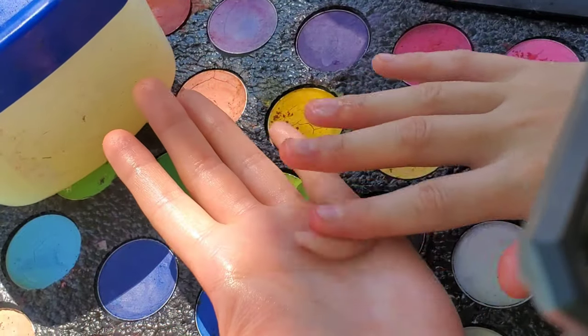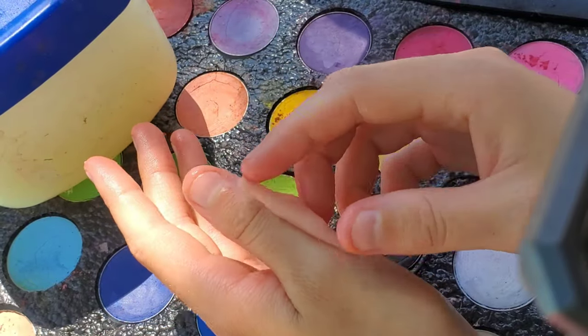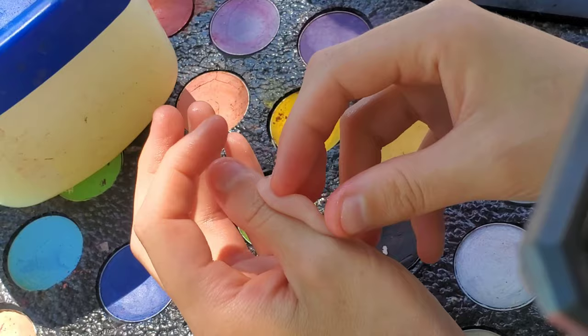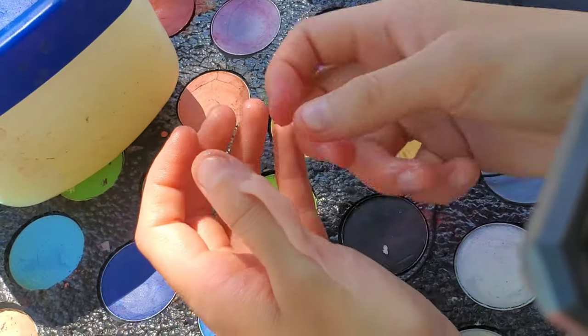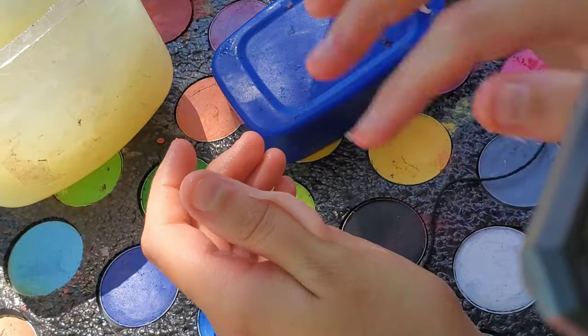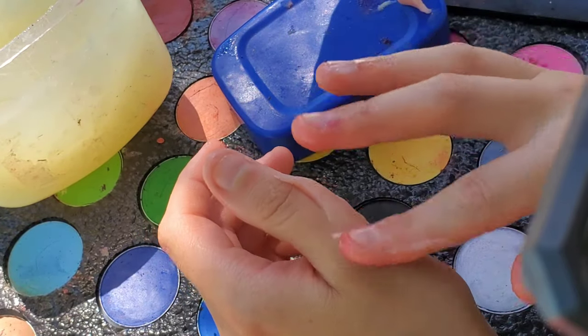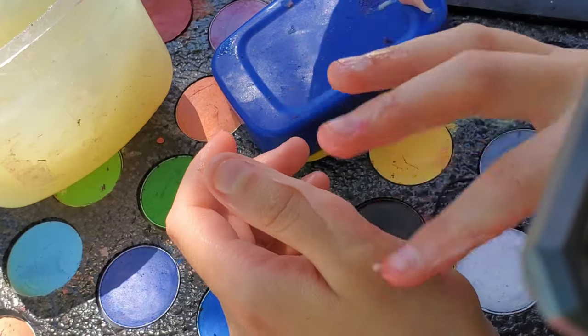After it's fully prepped and warmed up, roll it out. It should look kind of like a slug pointed at both ends. Then apply it to your thumb and start to blend the sides in after you have it stuck down. Use petroleum jelly to blend it further, using a circular motion to really get it blended in — you want it to look like an extension of your finger.